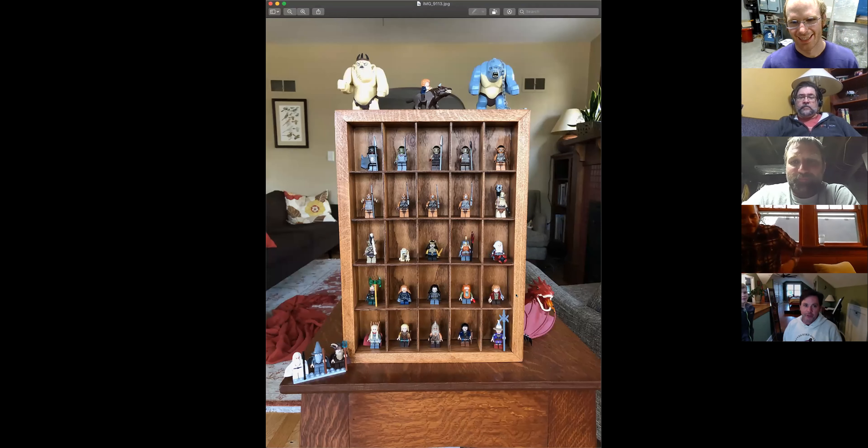I don't know the first thing about framing prints, but I can at least make the wooden frame part now. The dragon is temporary — there's no room for it, he's too big. We actually need to make another one because he's got way too many minifigures. Maybe after the COVID, or I'll just have Chris make the whole thing for me.